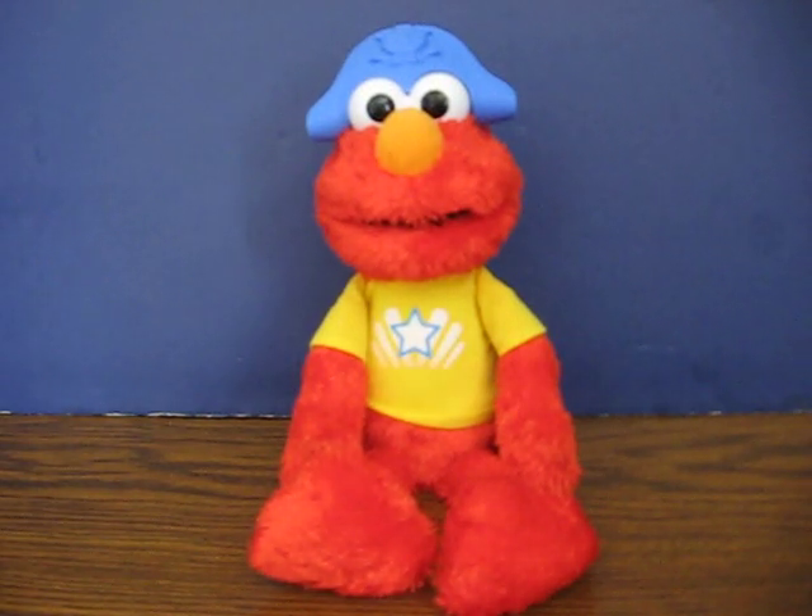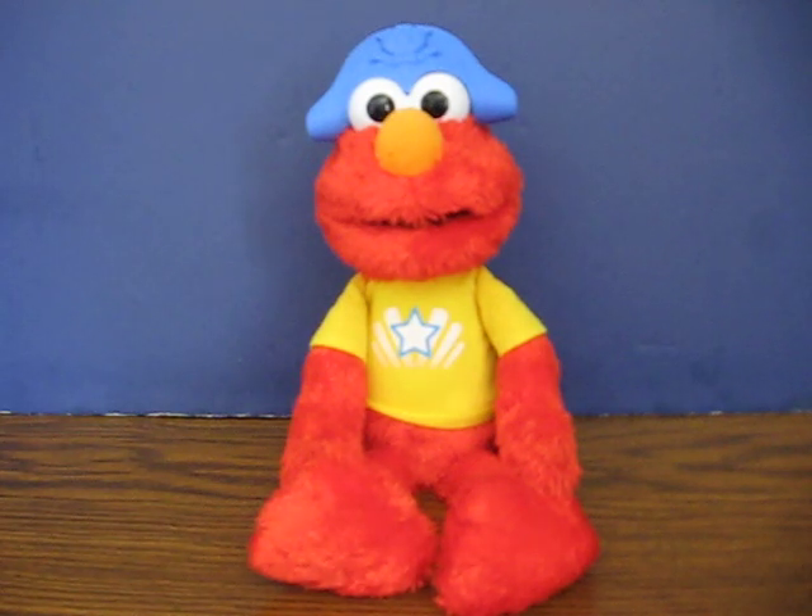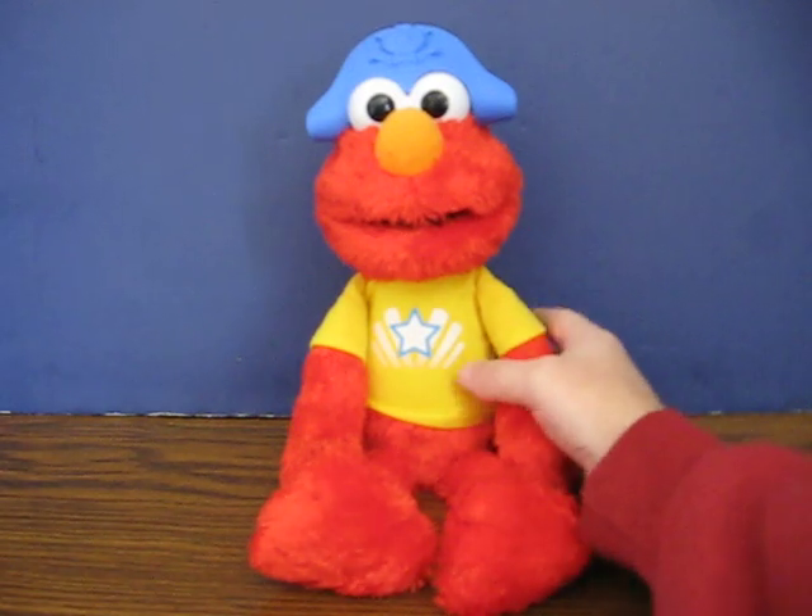This is a Sesame Street Let's Imagine Elmo. He's going up for sale, and this is just a quick demonstration to show how he works. He comes with his pirate hat, but he's missing all his other stuff. Anyway, with his pirate hat on, switch him on here.